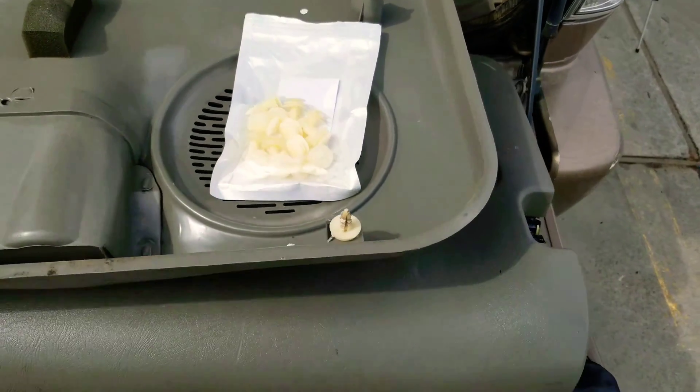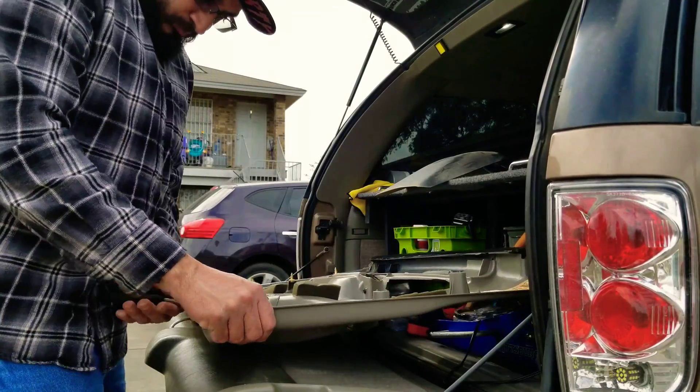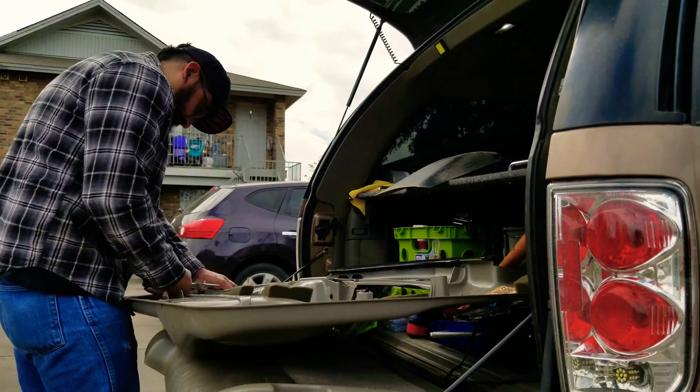Now that I have the door panel up, I'm going to be replacing the clips. Before you even think about doing any cutting, holes, or drilling, make sure you check for clearance before you start doing any modifications.